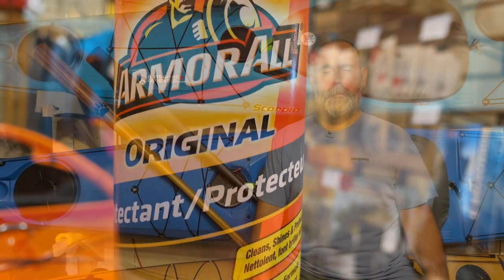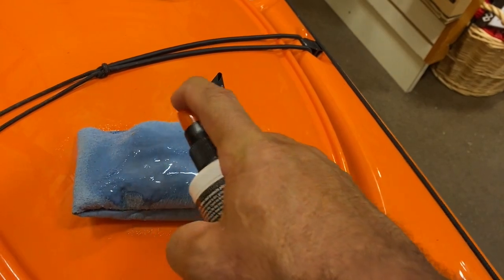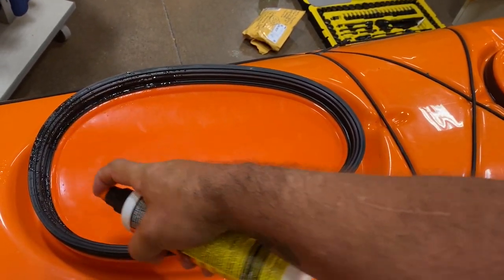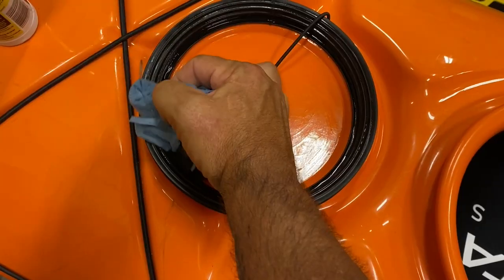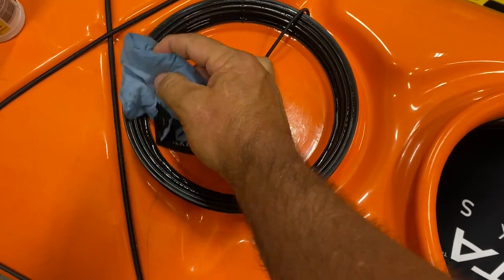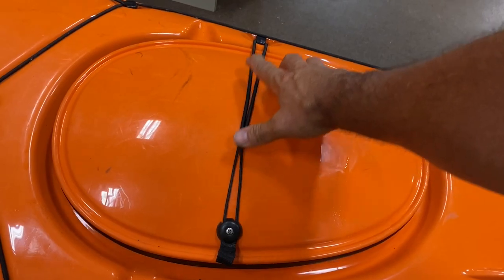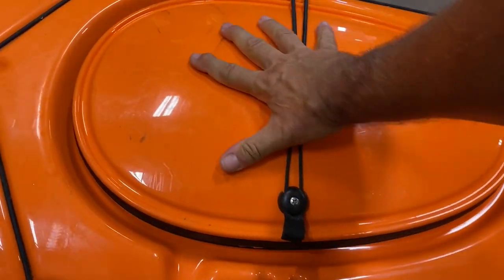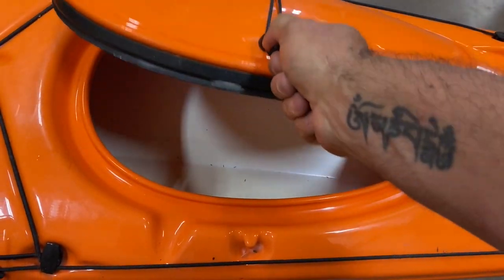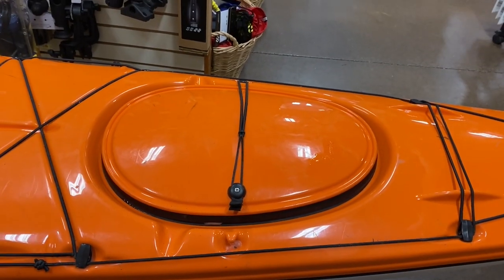Just spray a little bit onto a microfiber cloth — I'll actually saturate a microfiber cloth and then spray and rub the armor oil onto the actual rubber gasket, and rub a little bit onto the hatch rim as well. I'll press it on and pull it off and press it on, maybe lubricate it again, just to make sure the application is thorough. And voila, just like that, you've got factory new press lock hatches.